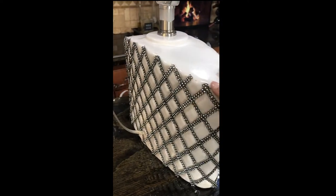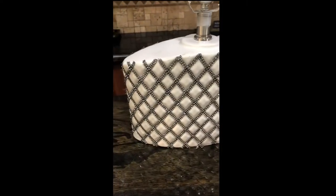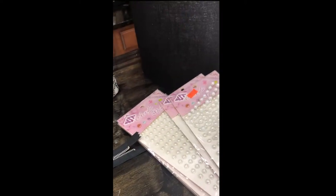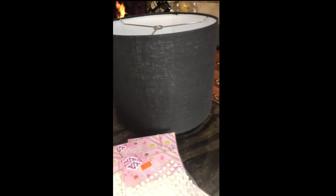It wasn't exactly straight, so I cleaned that up and also took a toothbrush to wipe off the little glue webs that get left from the glue gun. Then I decided to put a zipper on the top part of the lamp.